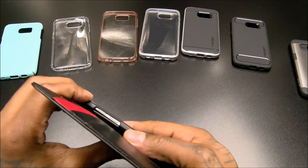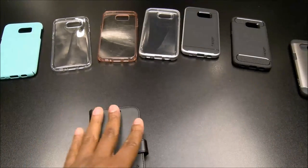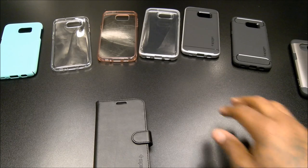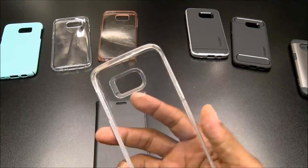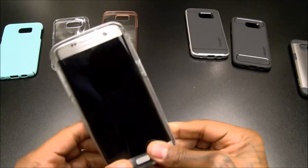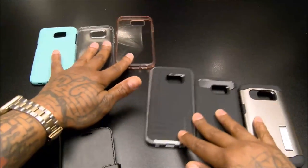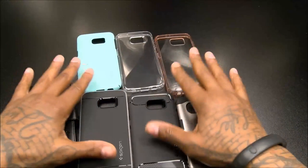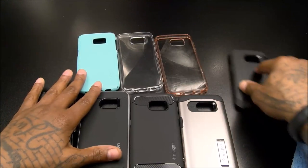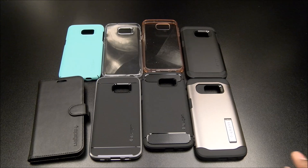So those are all the cases I got so far — we're going to go crazy in the next couple weeks. But if you take anything away from this video, the main one you need to get is the Neo Hybrid Crystal. You've got a bunch of different cases to choose from and they're all going to be on deck. Hit me up in the comments and let me know what y'all think.